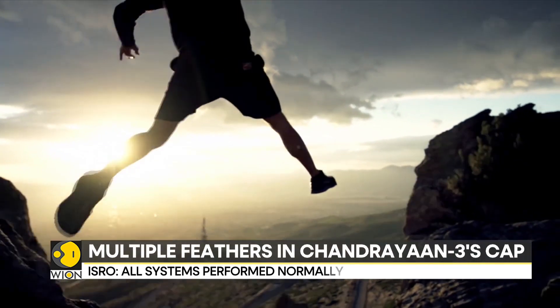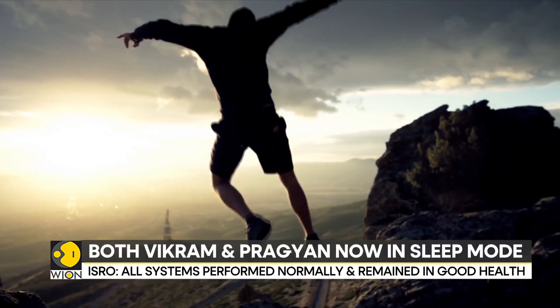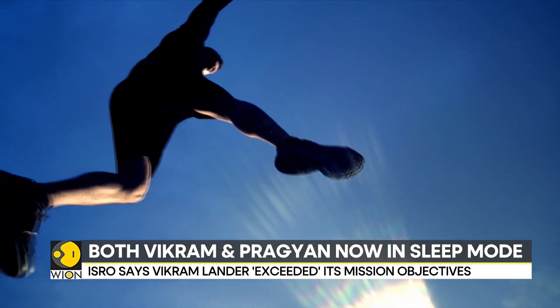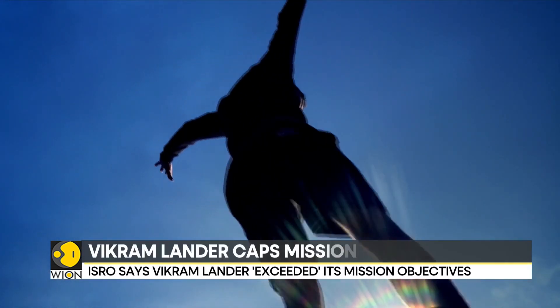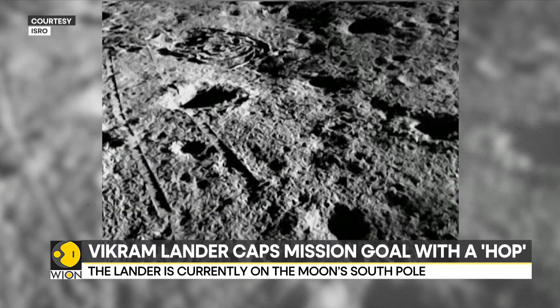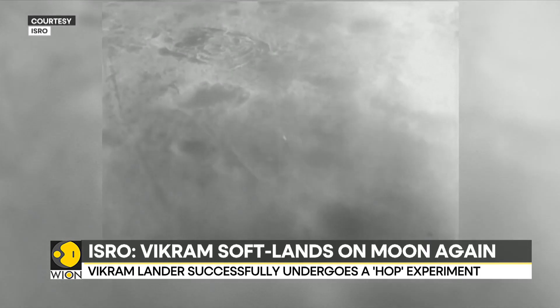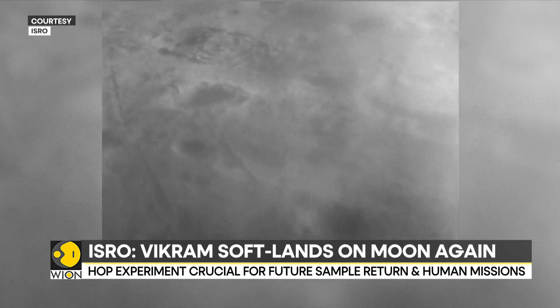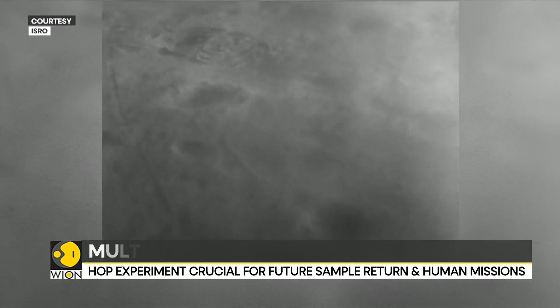Let's imagine doing a warm-up: jump with both feet 30 centimetres up in the air and land 40 centimetres away from where you jumped. Now imagine doing the same thing using a robotic spacecraft on the moon — that's where things get complicated. This is the hop test that India's Chandrayaan-3 Vikram lander performed.